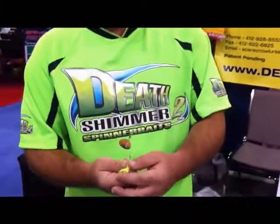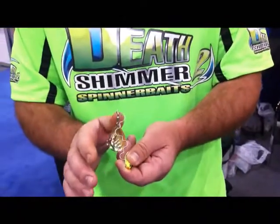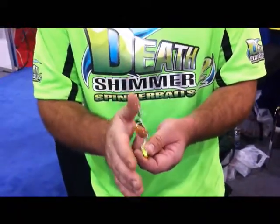What I'm introducing here is a new patent-pending spinnerbait called the Death Shiver. What we're going to do is load the upper arm up with more water resistance. It's going to cause a willow leaf to vibrate like a Colorado.